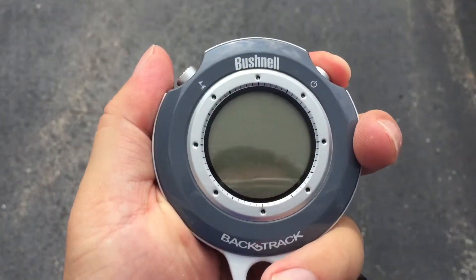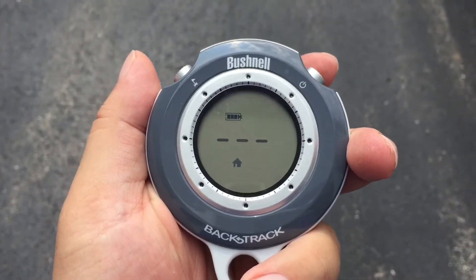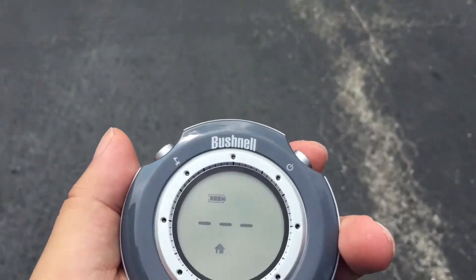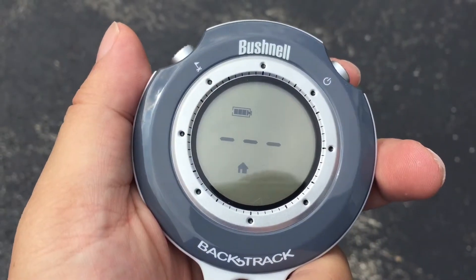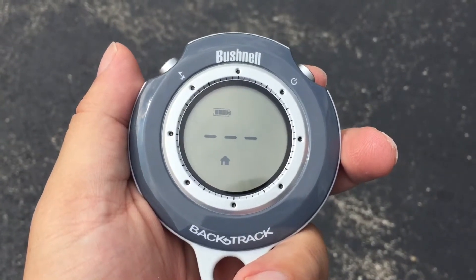All right kids, it's actually been a few days since I went ahead and checked this location again with the Bushnell. So I'm turning it on here, letting it acquire signal. That sewer cover is over there, and I thought we would just give it a shot and see if there has been any drift in the last few days on that particular waypoint.